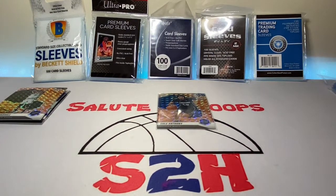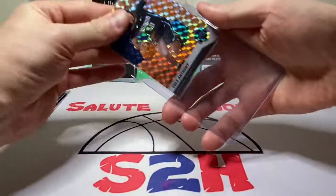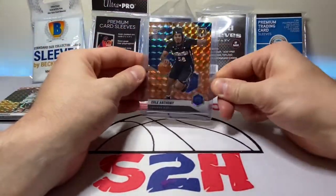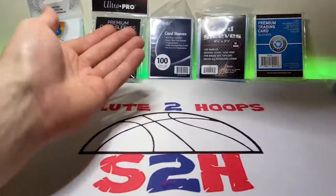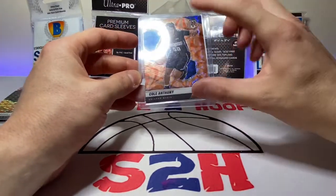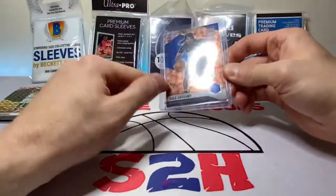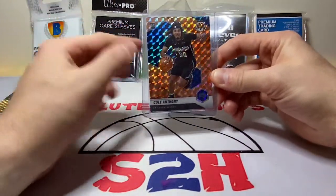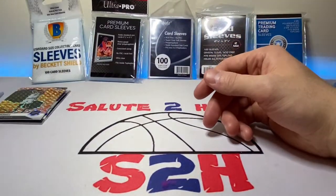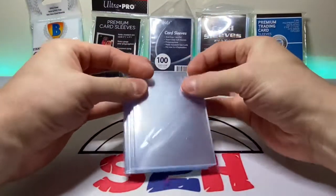They do fit well in regular top loaders — takes a little more effort to get them in, but they work perfectly fine. At $8 I wouldn't mind spending the money. What I like about them is that they're super clear, and you can throw them in a box without a top loader for those cards you're on the fence about. Definitely like these premium protectors, but I can't say they'd be my first choice.